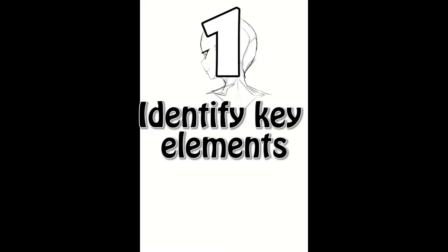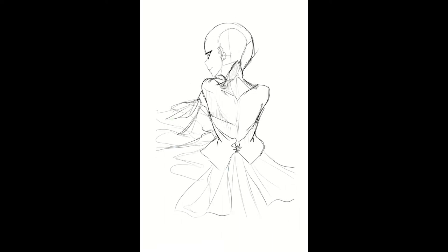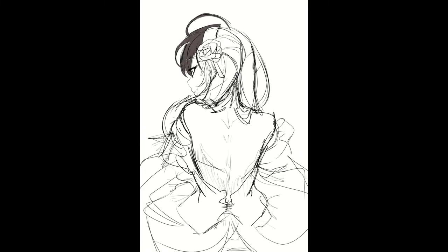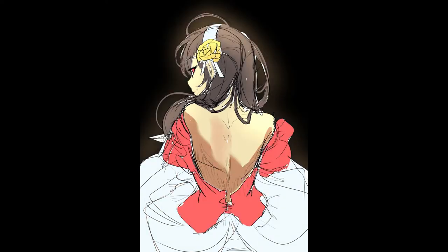Step one: Identify the key elements that you like. What are the things specifically in your reference that you like? I guarantee it's a few things, but it's probably not the whole artwork. If you focus on the whole artwork instead of identifying specific things, you can't make it your own. At max, identify three things that make the artwork for you, and just ignore the rest.